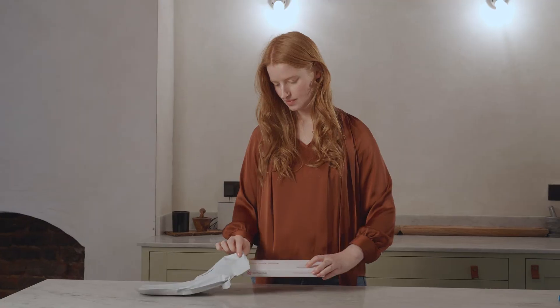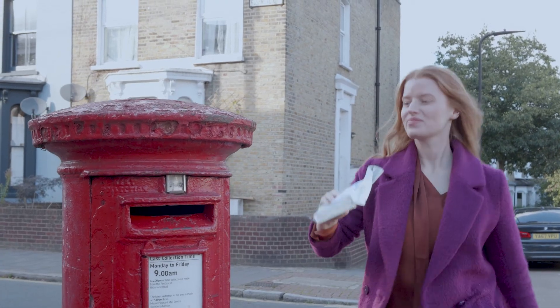Step 5. Now it's time to return the sample. Place the box in the prepaid return envelope provided. Send the sample kit back immediately.